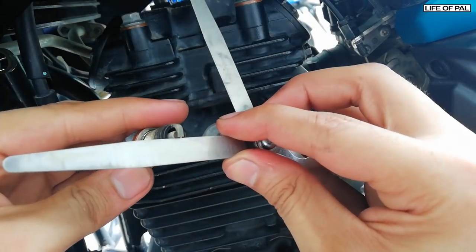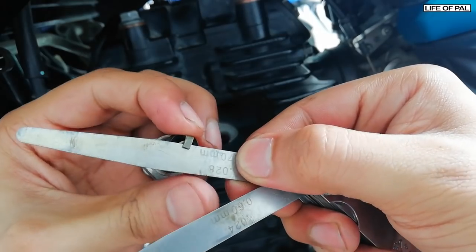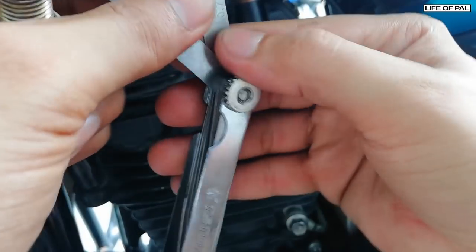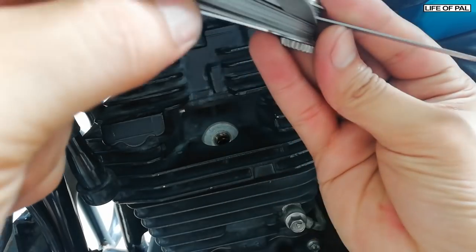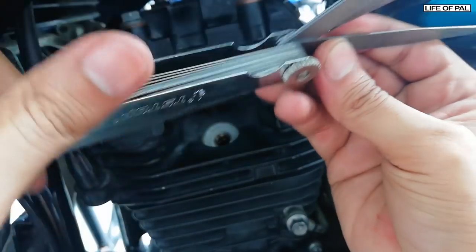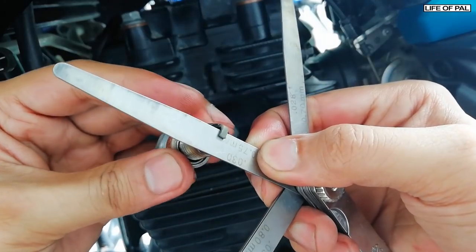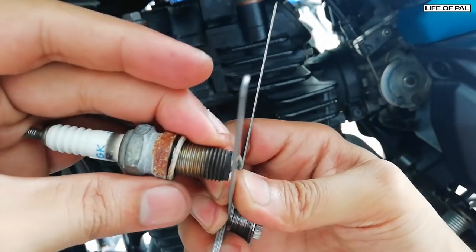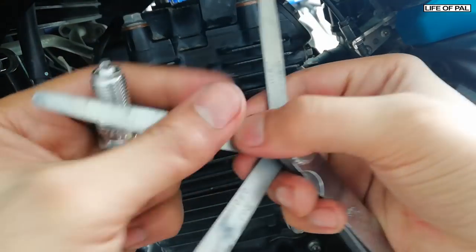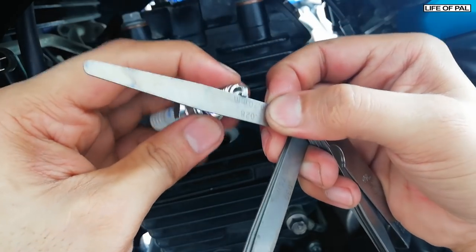First let's check the gap of the old spark plug. The 0.7mm blade went in. Let me try inserting a little more — I have a 0.75mm blade as well. The 0.75 is barely going in, but it did go in, so the old plug gap is more than 0.7mm — it's about 0.75mm.